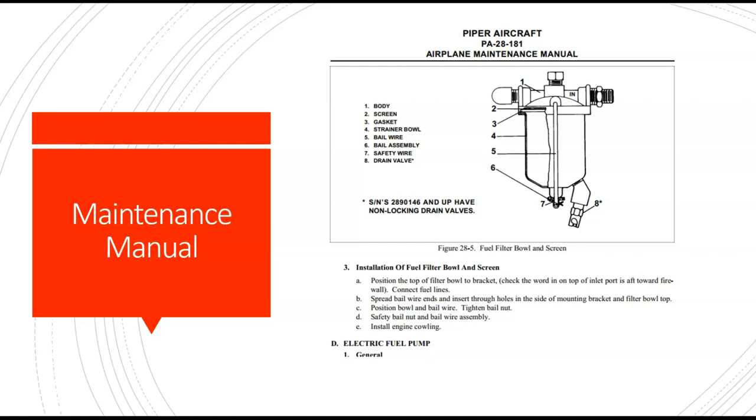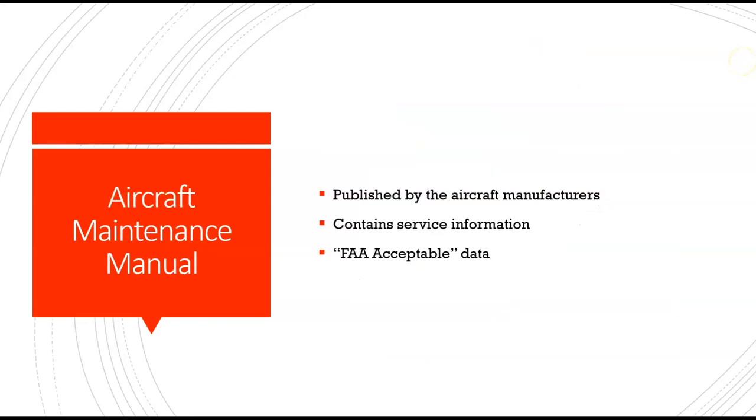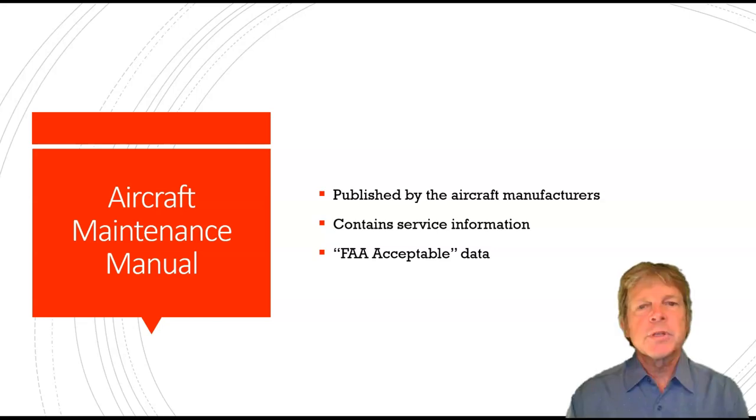Here's another picture out of a maintenance manual — this shows us a fuel strainer in the fuel system. So this is the type of information we're going to have with us when we're working on different airplanes. The aircraft maintenance manual is published by the aircraft manufacturer. It contains service information, and this is what's called FAA acceptable data.